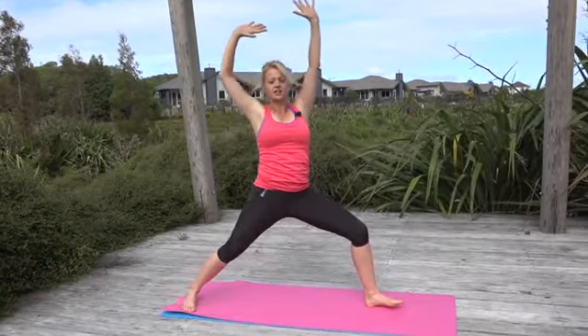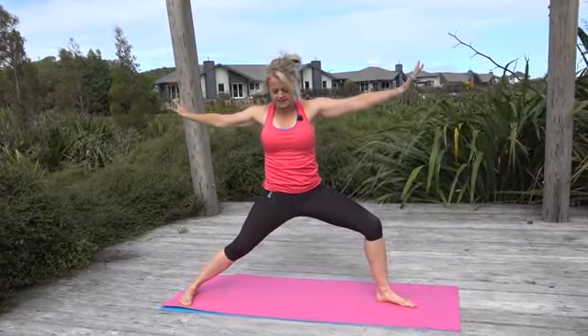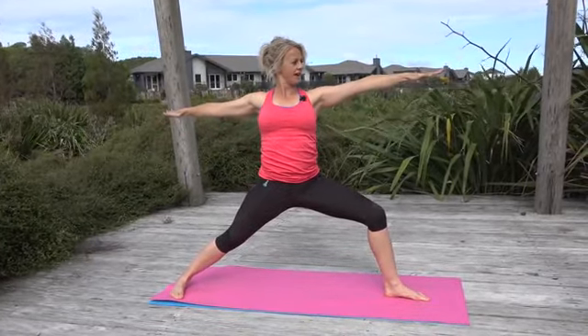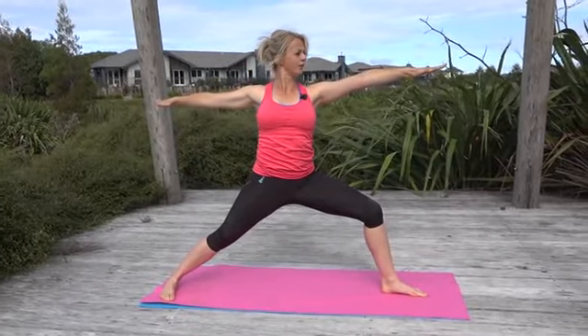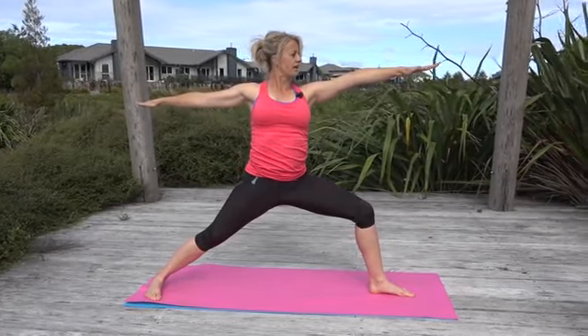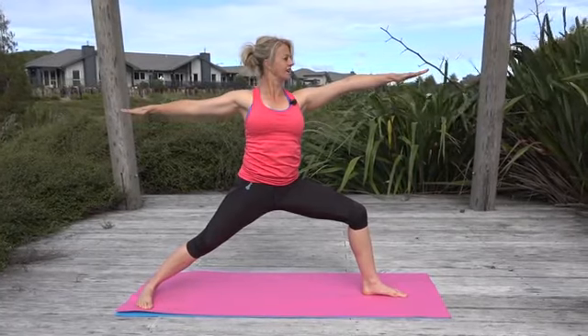Ground the heel, open your body to the side, lengthen out through the fingertips, and then sink down into your legs — try and relax your shoulders as you do this. With a strong focus, look down the line of your middle finger. Breathe in and out through your nose and into your belly.